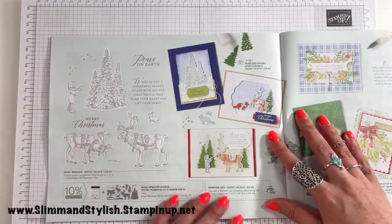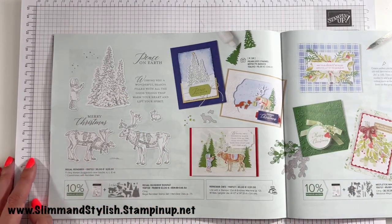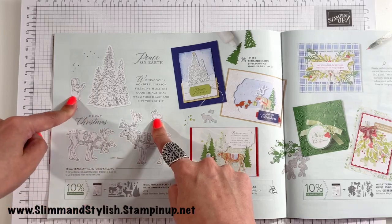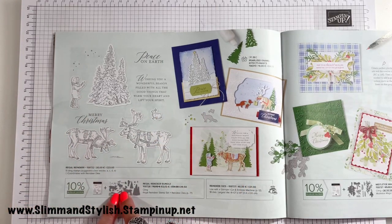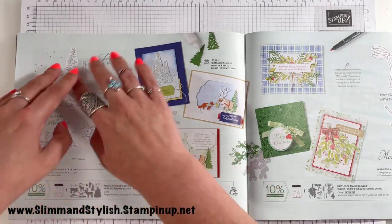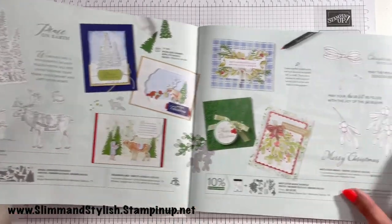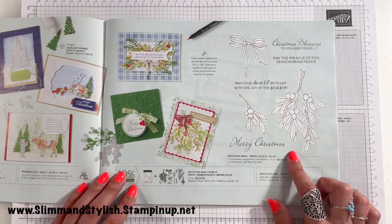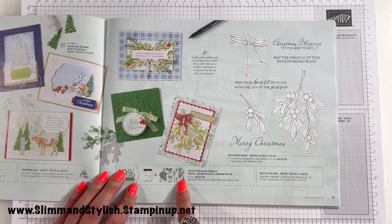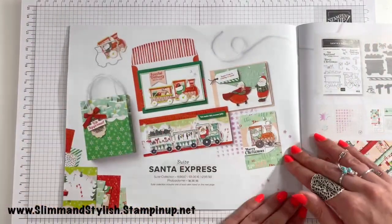Next up we have Regal Reindeer. I wasn't really tempted by this one, but what I did like — and want to point out — is that the coordinating dies have a really cute little fox with a scarf. Don't miss that because if you just look at the stamp set you might miss it, but I was tempted just to get the dies to play with the fox. Next up, Mistletoe Magic — imagine that with your blends — and the coordinating dies to make it the Mistletoe Magic Bundle.